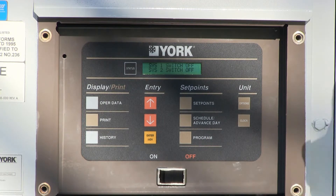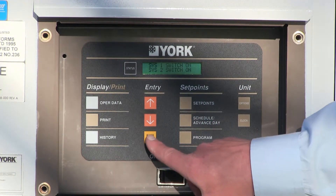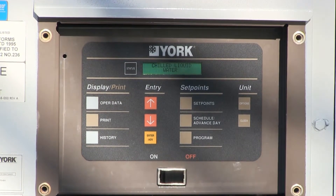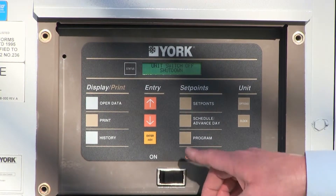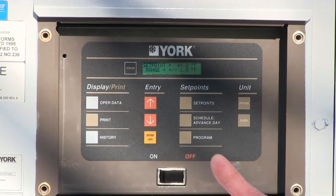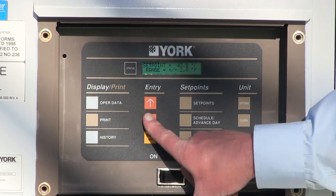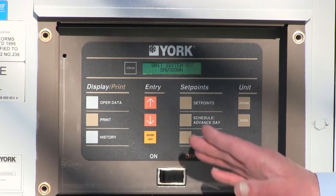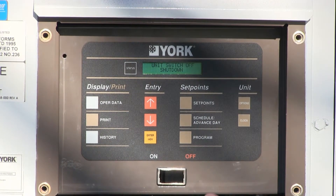You can also push it again to turn both systems off — it's a software way of turning the compressors on and off. Typically we'll shut the machines down by turning both system switches off. Push the Enter button and that saves the setting. The chiller is set up for leaving chilled water operation, which allows temperatures down to 40 degrees without the introduction of glycol. Push the status switch — it's still showing shutdown. The next thing is to put a set point in. It defaults to the last set point from when the machine was last run. This particular chiller is set at 44 degrees; I want to lower it to 42 degrees. Run the arrows down to 42, push Enter, and go back to the status button.